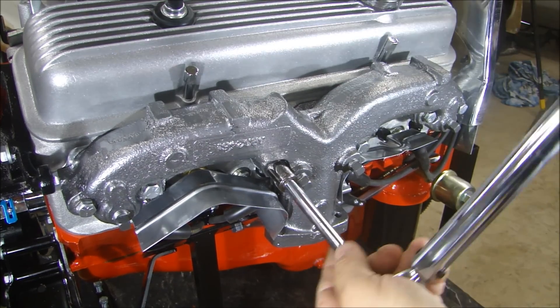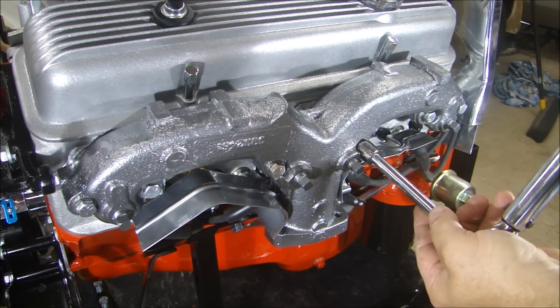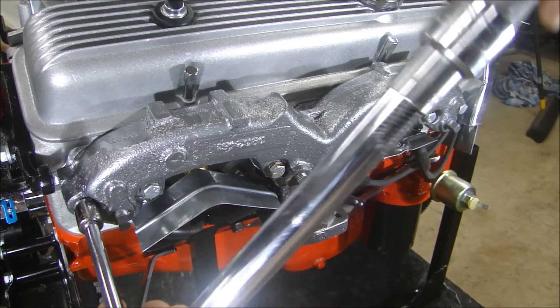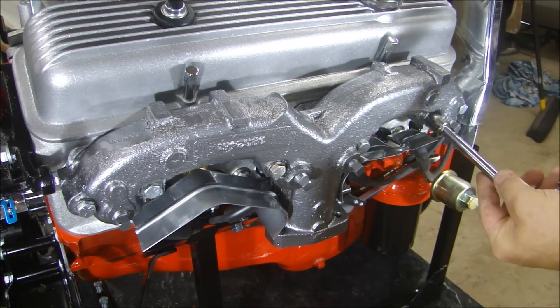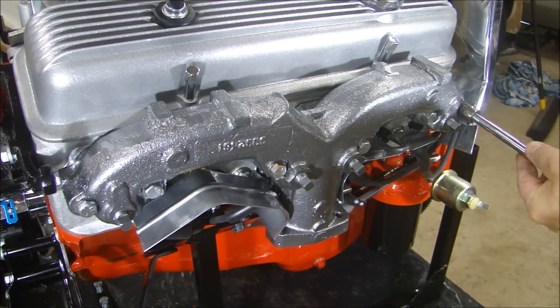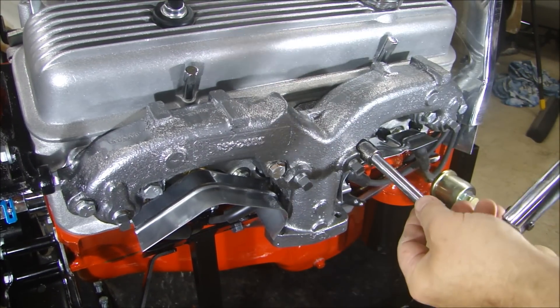One last check — make sure it's seated. As you're crushing a gasket, the torque is going to change, so you can do it a few times just to make sure they stay.